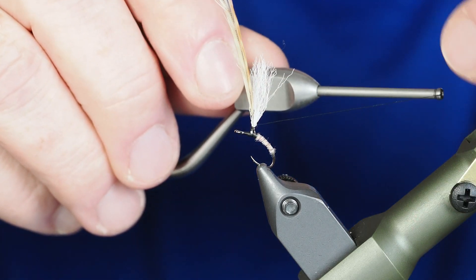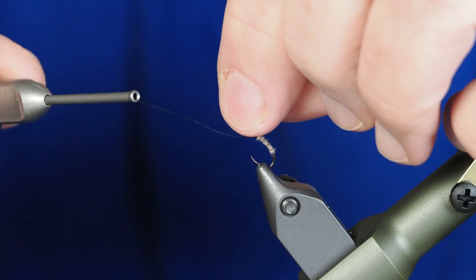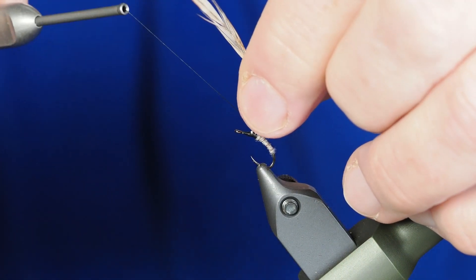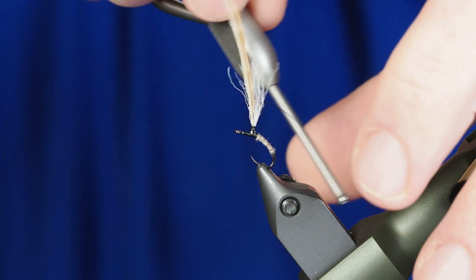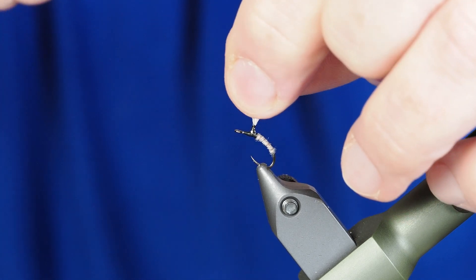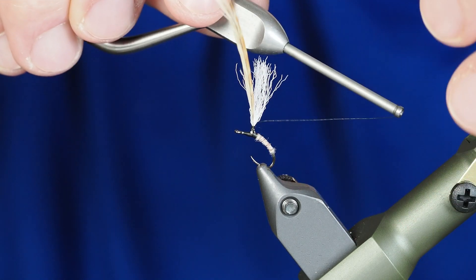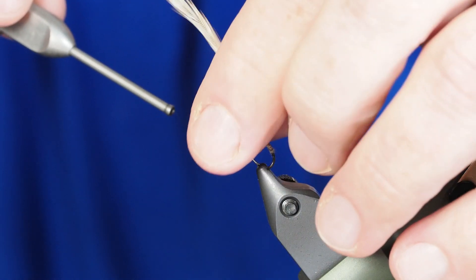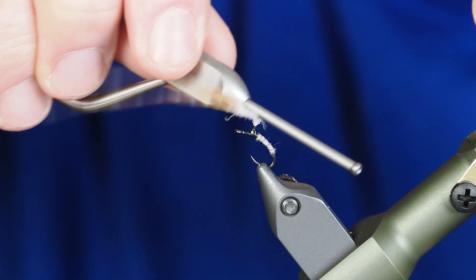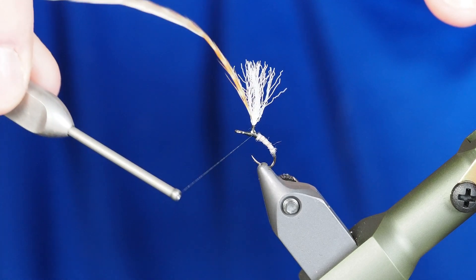We're going to take our thread back behind our post and work on securing this hackle to the post itself. When we finish off the fly we're actually going to be spinning our hackle around the parachute rather than around the shank of the hook. Just be patient with yourself because sometimes this can be a little bit of a delicate process, especially when you don't have great thread control. I'll work my way back down to make that post more durable and much easier to tie the hackle around.